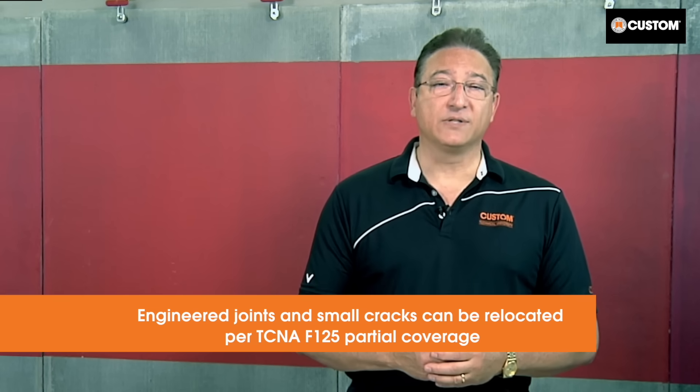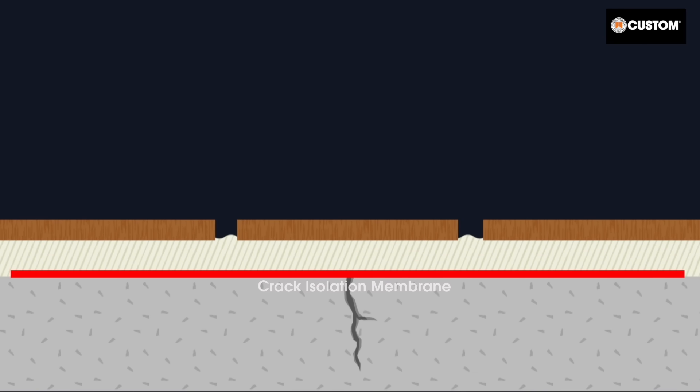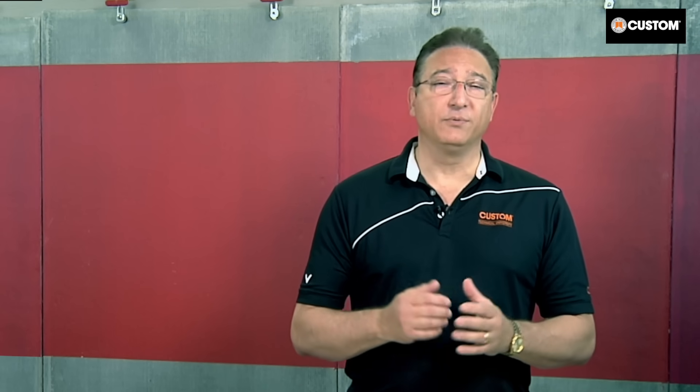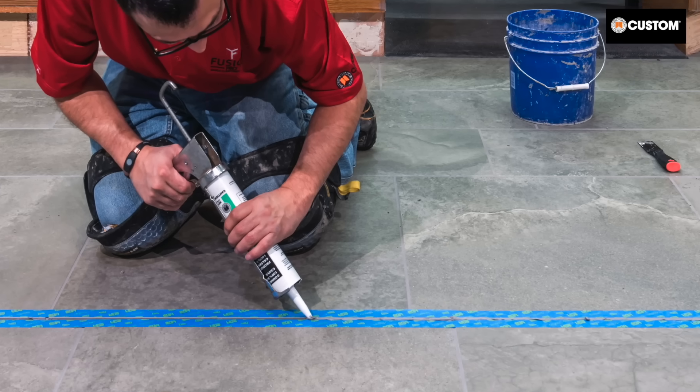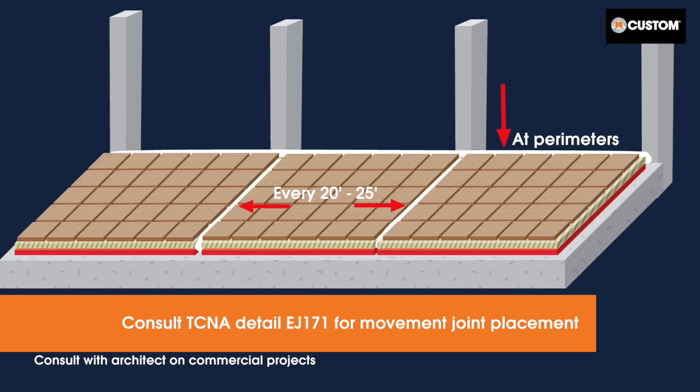Static engineered joints and small in-plane cracks can be relocated to line up with the tile edges. Use an appropriate crack isolation membrane based on TCNA detail F125 for partial coverage. Full coverage treatment per detail F125 can also be specified and this will protect against future in-plane cracking. For criteria on installing movement joints in the field and at the perimeters of the assembly, consult TCNA detail EJ171.